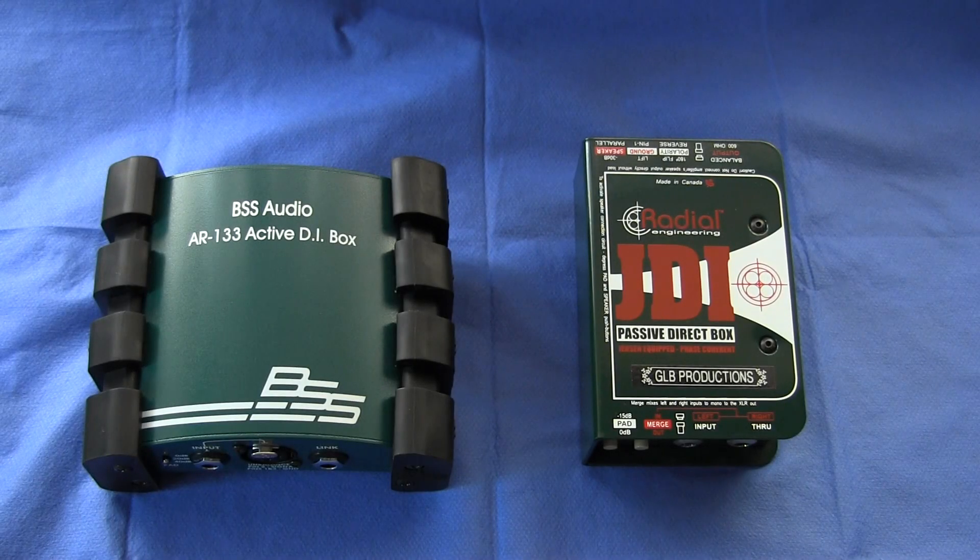Greetings, Bruno Luce here with GLB Productions. In this video we're going to discuss what does a DI box do and when do I need one. On the table in front of you you can see two DI boxes. On the left, previously reviewed, you have the BSS Audio AR-133, considered by many to be the industry standard for active DI boxes, and on the right you have the Jensen transformer-equipped Radial JDI direct box, considered by many one of the best passive direct boxes that money can buy.